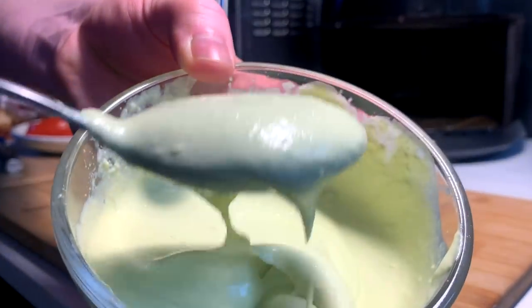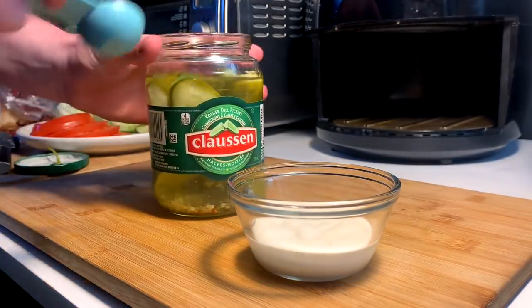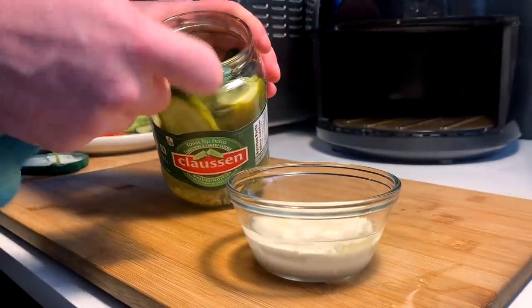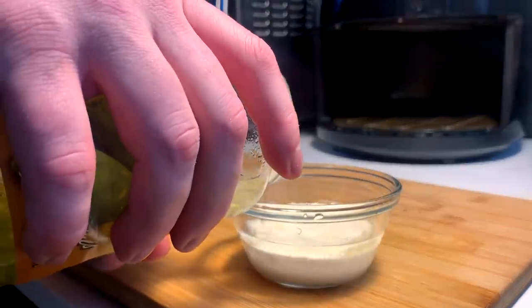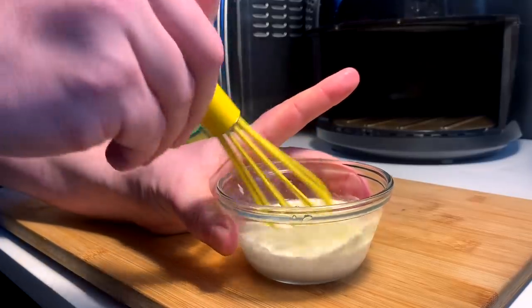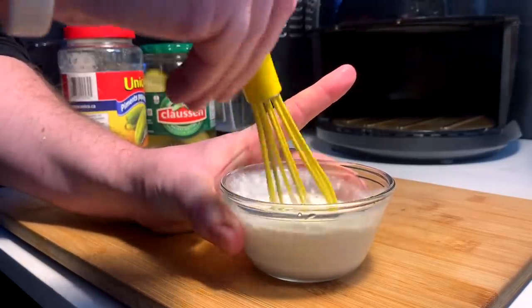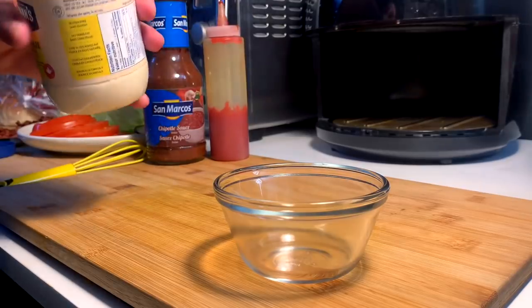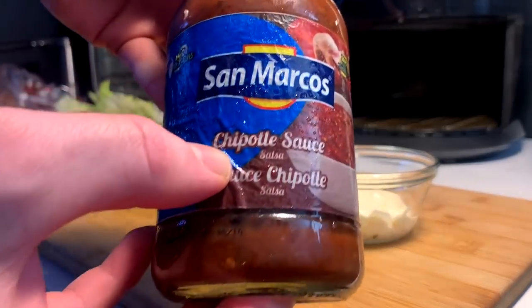Whip out your stick blender and get to vibrating. And there we have it — our avocado mayonnaise. For a little bit of runny ranch — Hidden Valley — today I'm putting a unique tweak on it: a little bit of pickle brine, a little more, and of course standard-issue pepperoncini dreams. Mini whisk and spin.